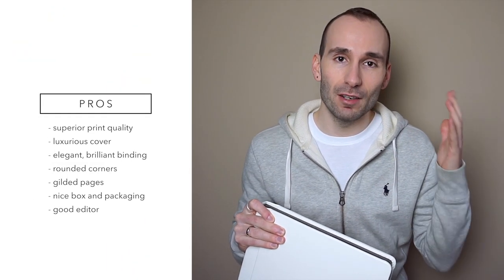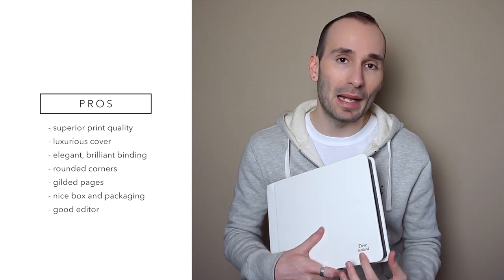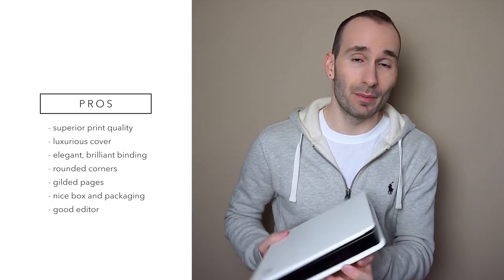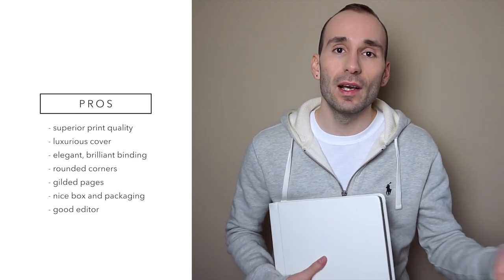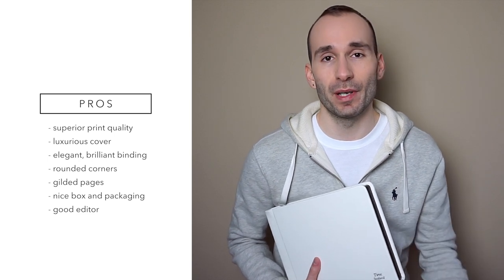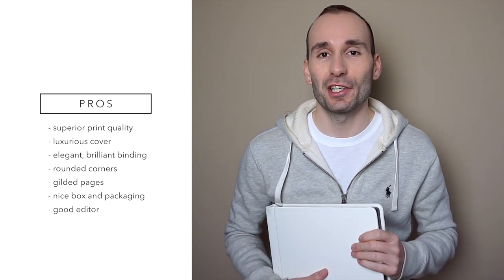Let me give my final thoughts on the book. In general, I love everything about it quality-wise. The cover is beautiful and handmade to every detail; the stamping is nice and you can match the color to the gilding. The binding is absolutely perfect — and what I love most is the fabric at the beginning, which adds so much elegance. Pages are extremely thick, you can choose the gilding color, the editor is really creative for a flush mount book, printing is top-notch with no color or dynamic range issues, paper quality is superior, it has rounded edges, and the box and packaging are a lovely addition to the experience.